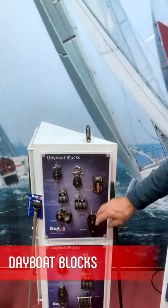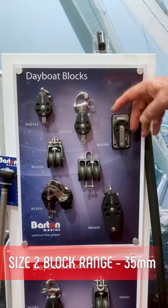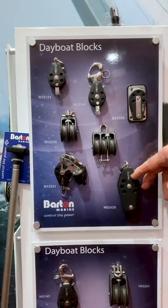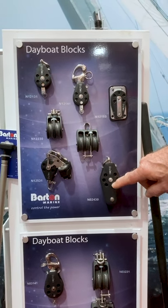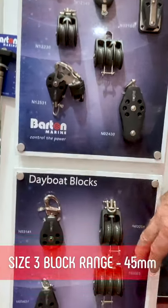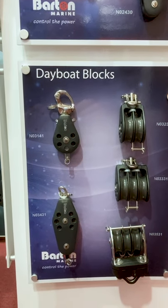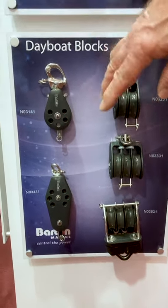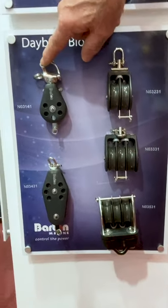Here you will see our day boat range. These are 35 millimetre sheave — that's a size two. Again, plain bearing, ball bearing, all the different head fittings. We start introducing the fiddle blocks and inline doubles in the size two, and we also have a fiddle block with a cleat on it. Then size three — these are 45 millimetre, so you're getting up to around 22–23 foot day boats for that. Again, singles, triples, doubles, fiddle blocks. We do shackle heads, fixed eye, even snap shackles if you need it.